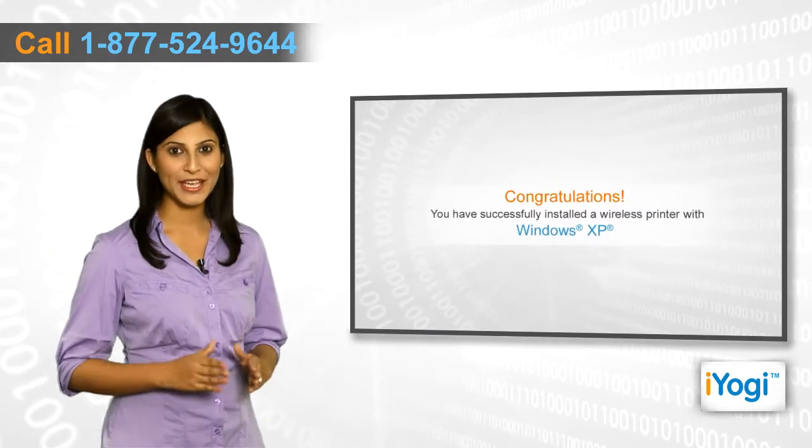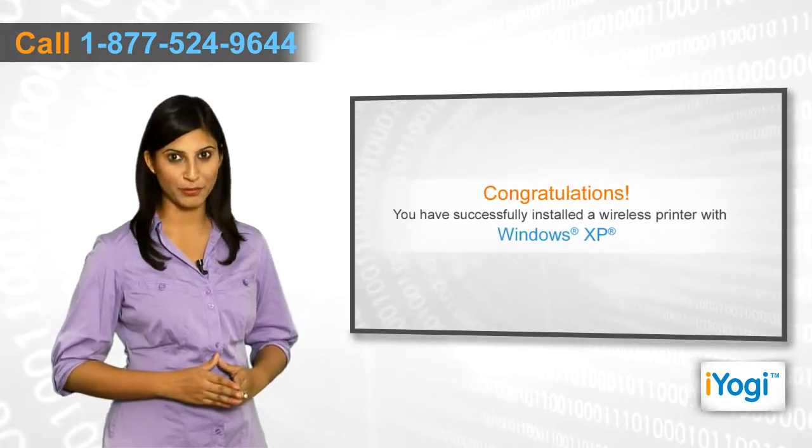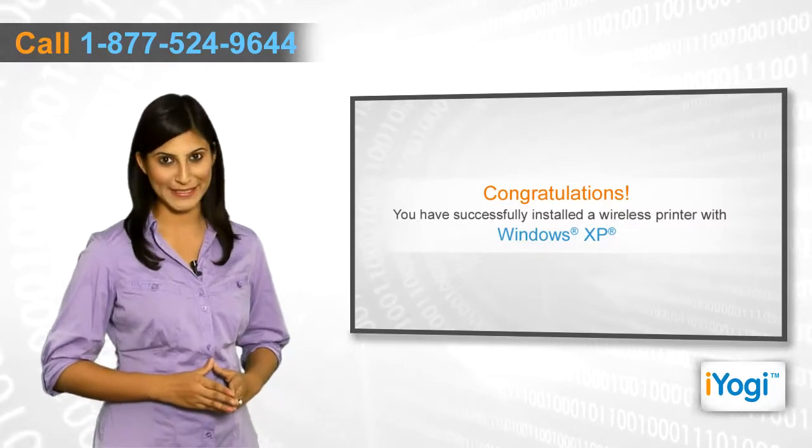Congratulations! You have successfully installed a wireless printer on your computer with Windows XP operating system.